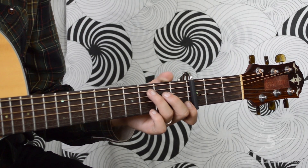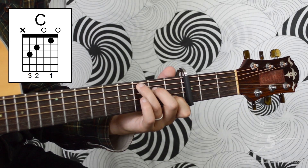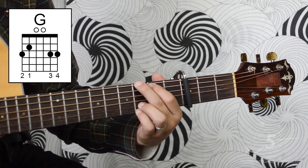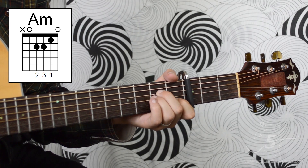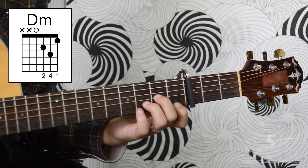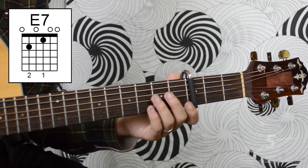Here are the chords we'll use in this song: C, G, D-Minor, and E7.